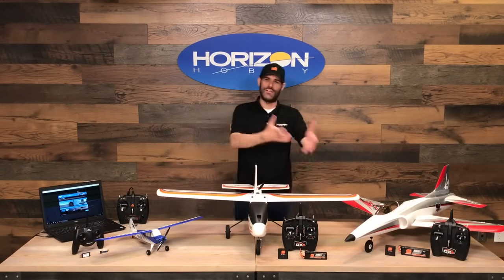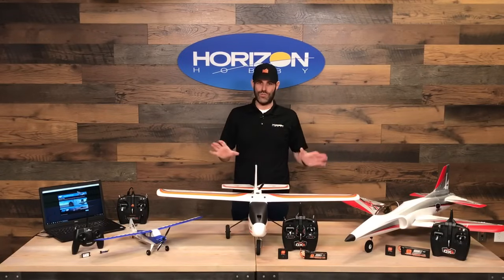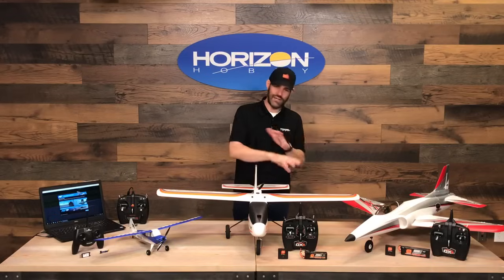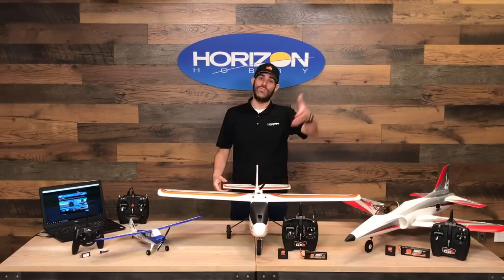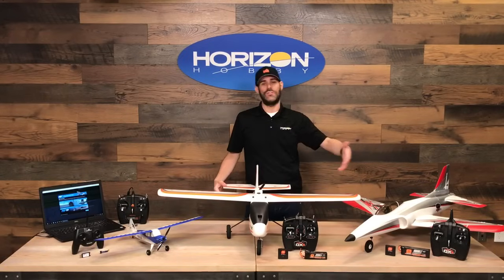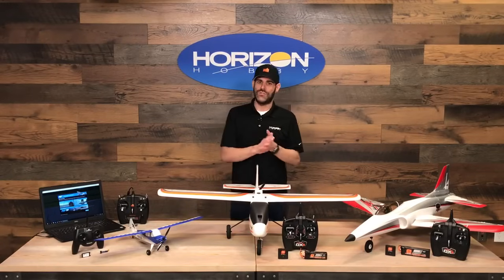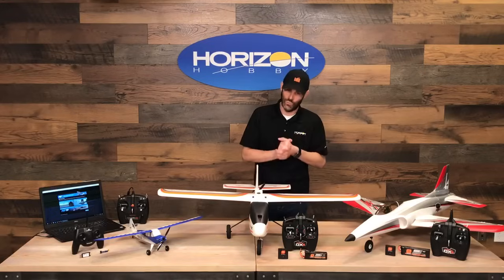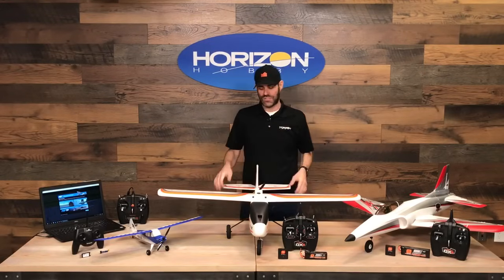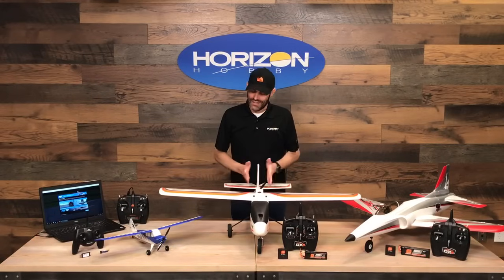The AeroScout S includes a Spektrum DXe transmitter, a Spektrum USB Smart Charger, and a Spektrum rechargeable lithium polymer Smart Battery. With Smart Battery and charger technology, you don't have to know all the numbers or set your charger correctly — you plug the charger into a USB power source, plug in the battery, and it takes care of all the settings to charge safely and reliably every time. We also have optional chargers that can charge faster, work on AC at home, or DC on the go.